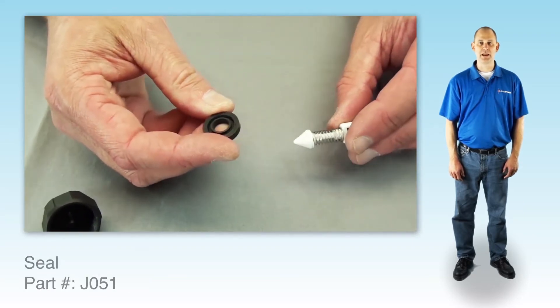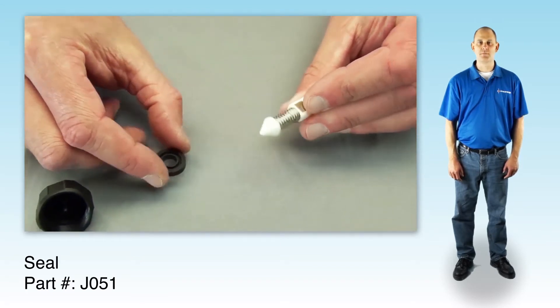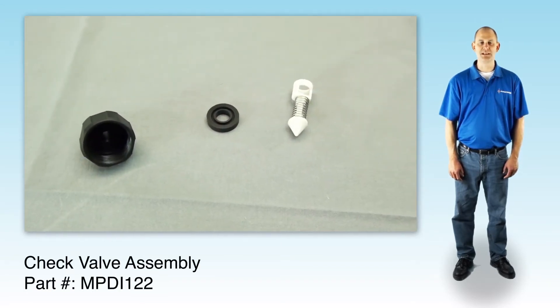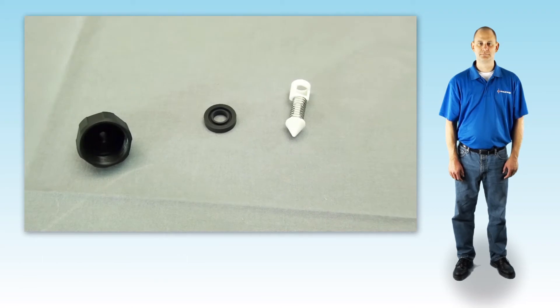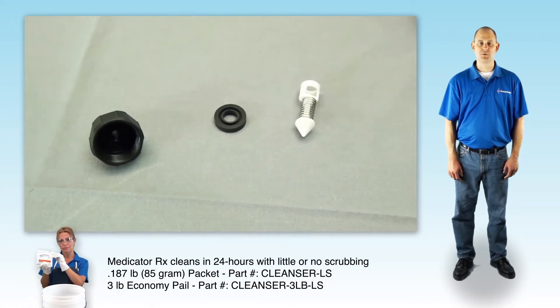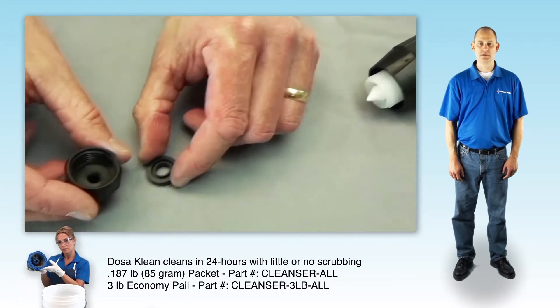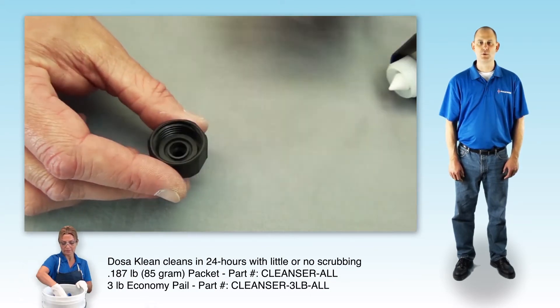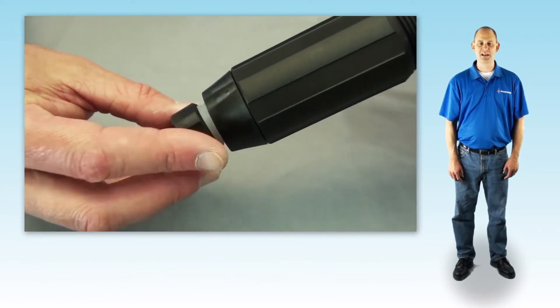A small flat blade screwdriver or pick will make this easier. Inspect the seal and check valve assembly. If they are dirty, you may be able to soak, brush off, and reinstall. If you see damage or you don't remember the last time you changed these parts, just replace them now. To reassemble, press the check valve assembly into the stem as far as it will go. Place the check valve seal with the groove facing upward into the barb. Thread it onto the white stem, hand tight.